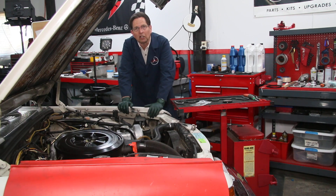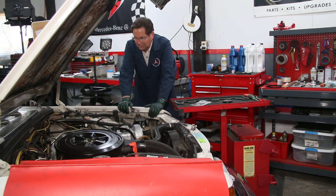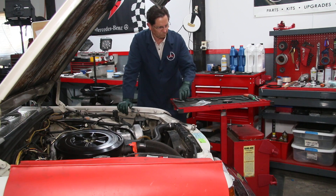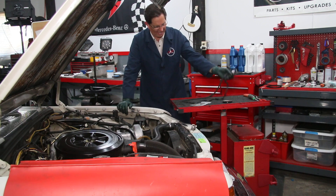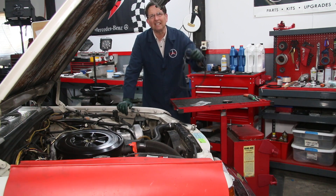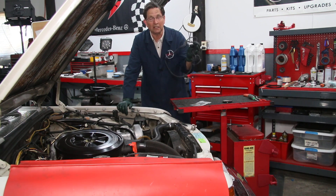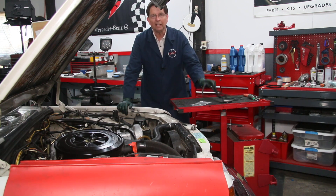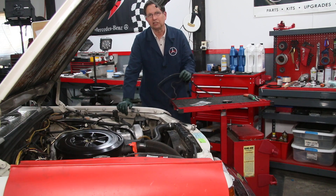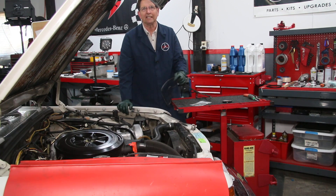I'm going to take a close look at Casper here and see if any of these are going to be a problem. The first one is the valve cover gasket right here. This is easy to replace and it doesn't leak that often, but when it does it can cause you fits. One of the things you want to do with an old diesel is check and see how soft the gasket is.